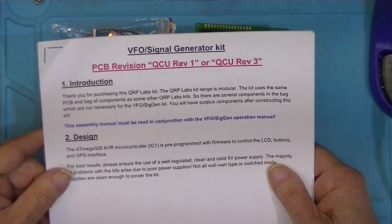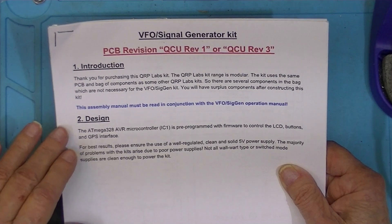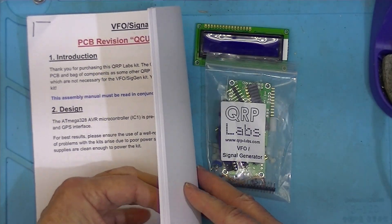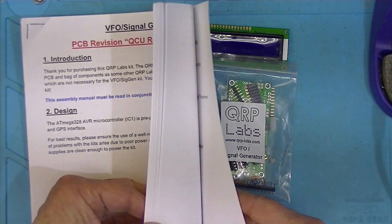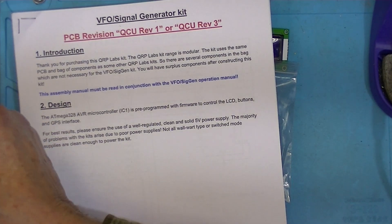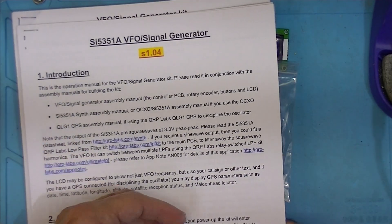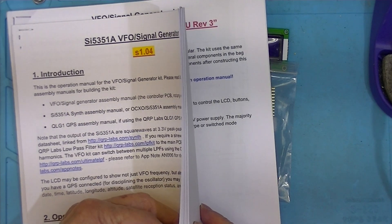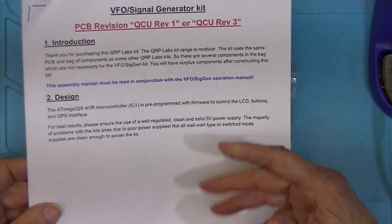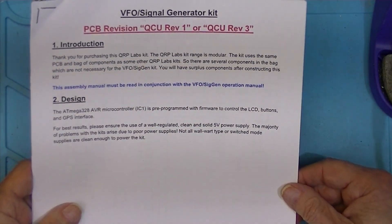As always, QRP Labs provides excellent documentation. This is the assembly manual — there's more paper than parts. There are in fact 14 pages of assembly, along with an operations manual which is 18 pages. You'd have no need to print these out if you had a computer or laptop on your workbench, but I just like paper.